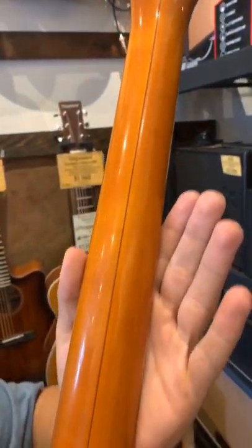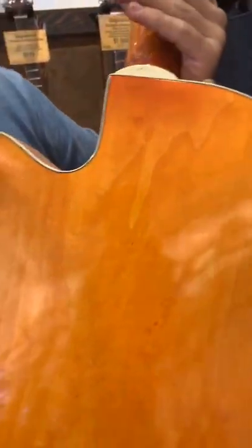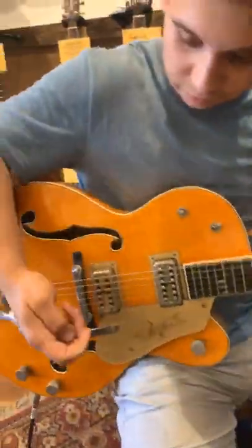It's sort of well lacquered too, well finished. But that — that's just something you don't get anymore. I like Custom Shop, but no way — Custom Shop would get this close. We are playing the original.